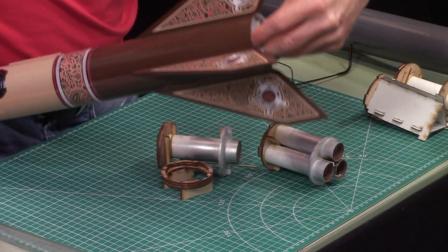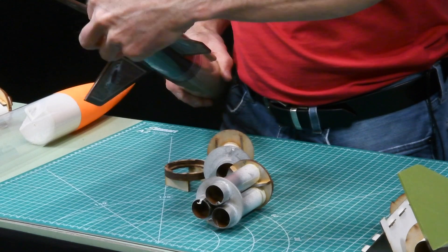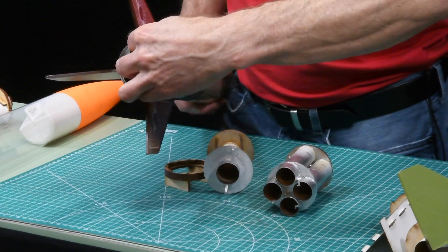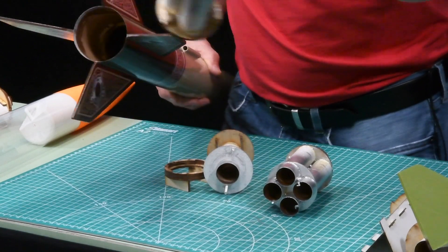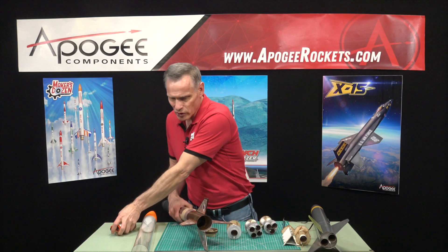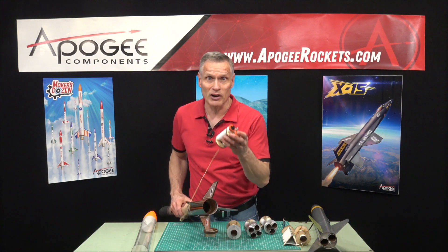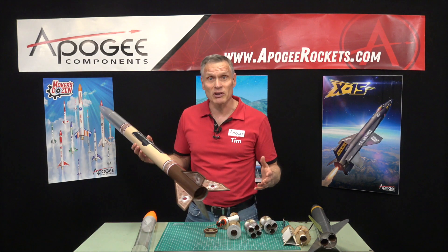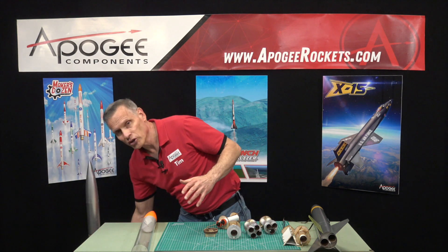So I can lock in a four engine mount right here, or I could take a three engine mount, or I can take a one or two and drop them into my rocket. That's the premise of it, and now I want to explain how it works and what you're going to need.